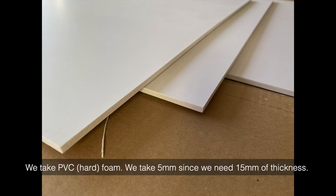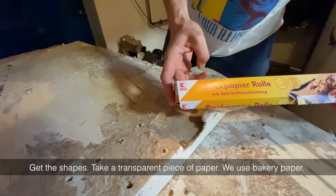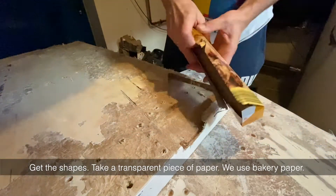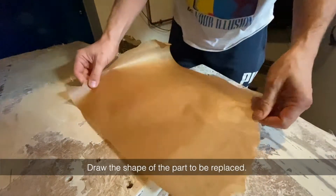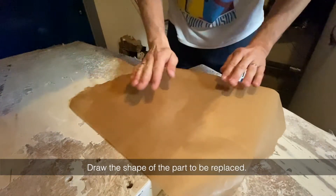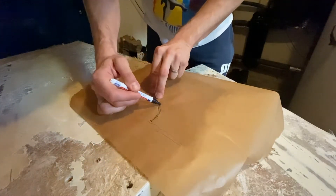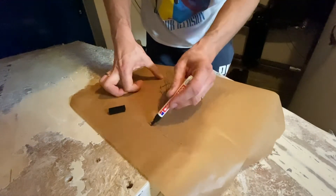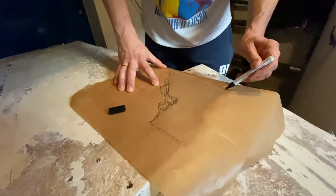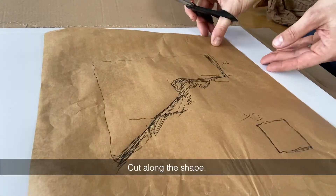We take PVC hard foam, 5mm thickness. Since we need 15mm total, we'll use three layers. To get the shapes, take a transparent piece of paper — we use bakery paper — and draw the shape of the part to be replaced.